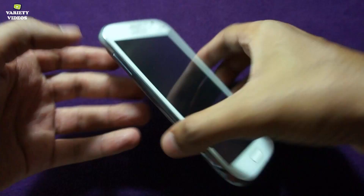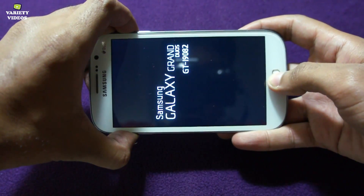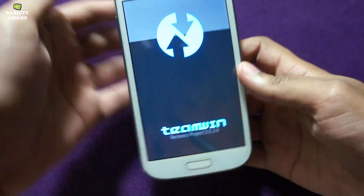After it's completely switched off, press the three-button combo and boot your phone into custom recovery.